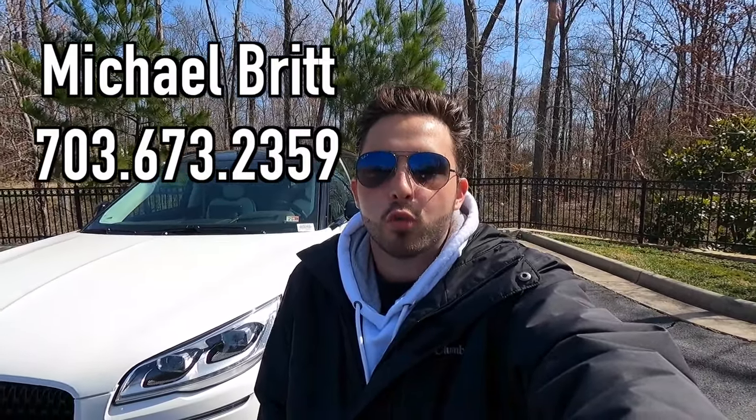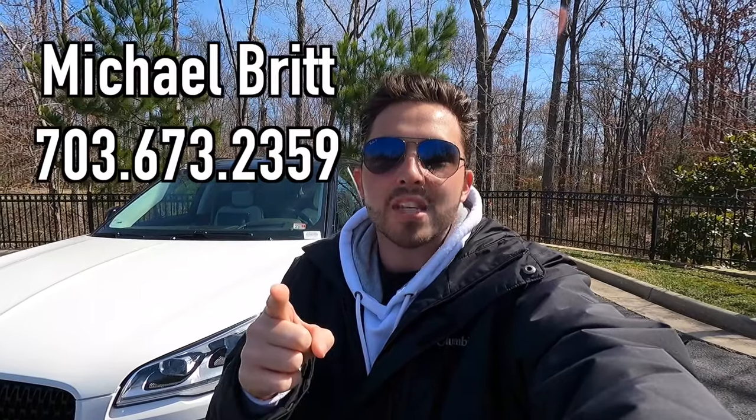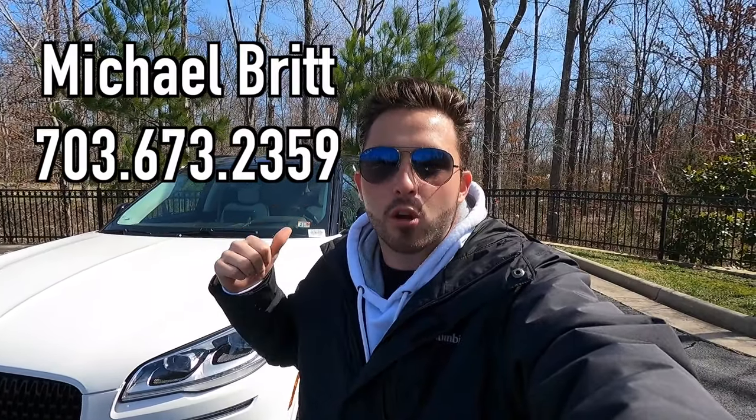What's up YouTube? I hope each and every one of you guys are healthy and enjoying your life to the fullest today. Today we are reviewing the 2023 Lincoln Aviator Black Label. Huge thank you to Michael Britt over at Ted Britt Lincoln of Chantilly, Virginia for allowing me to do this review. If you guys are interested in this particular Aviator or any Lincoln product, I'll have Michael's information on screen and in the description box below.